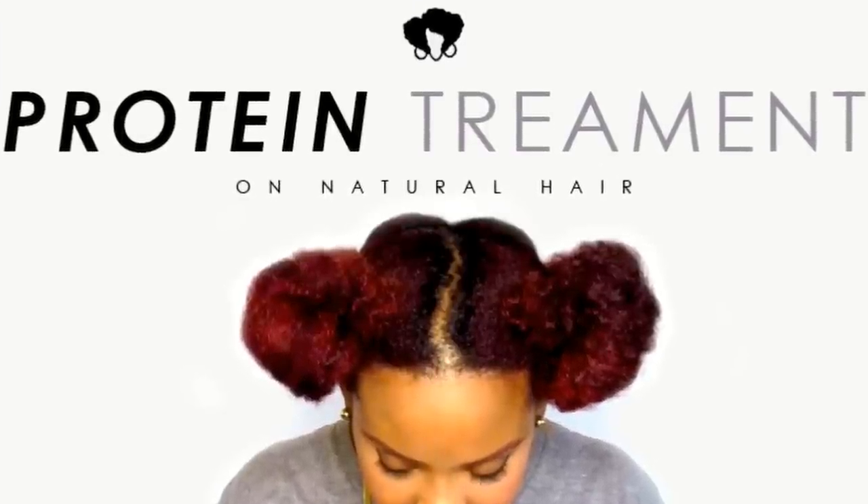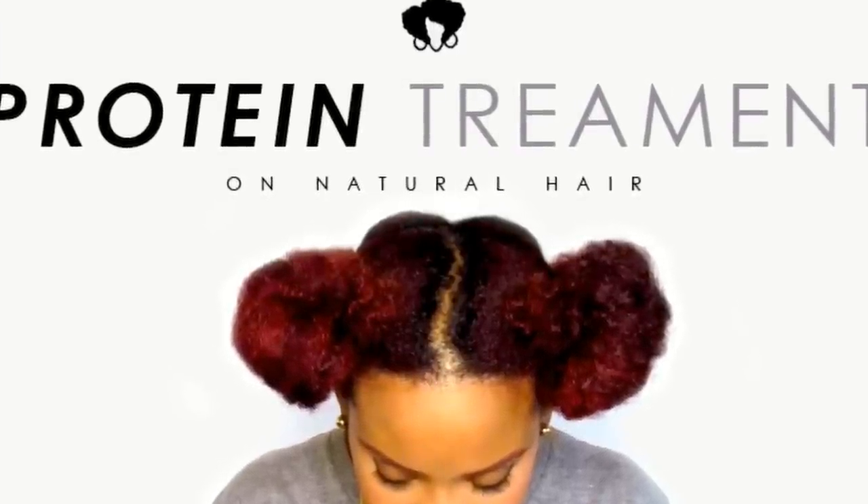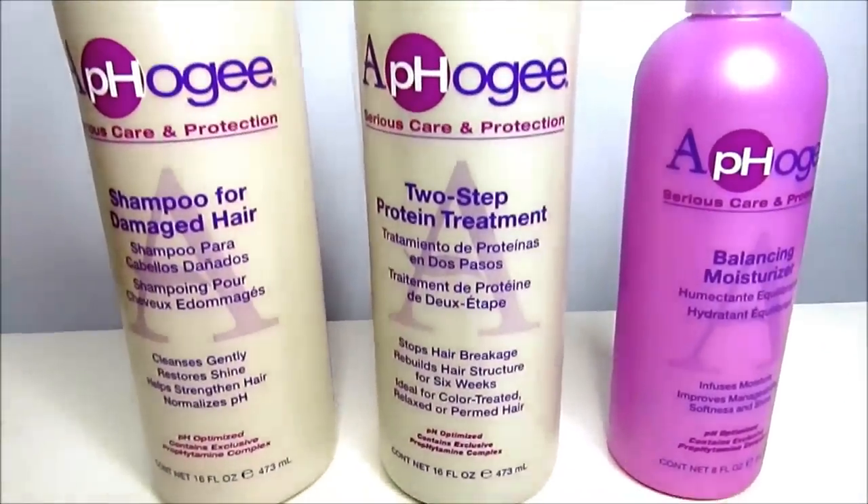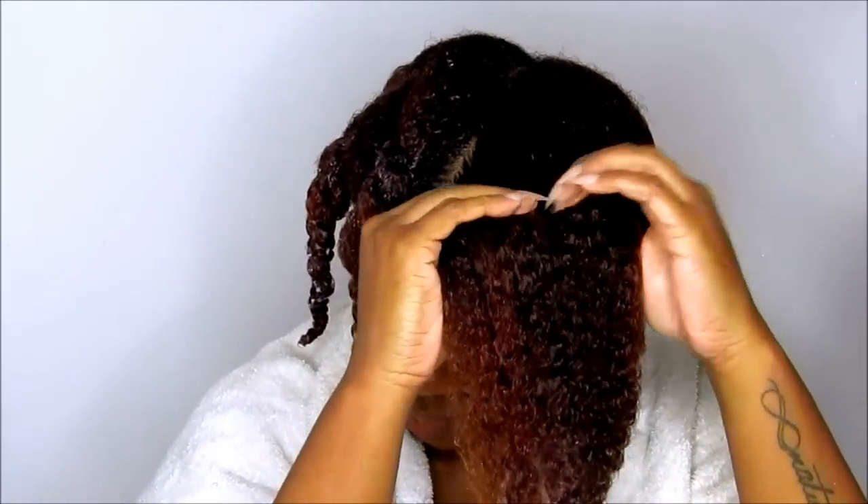Hello Curls, it's Yolanda Renee and today we are going to be doing a Protein Treatment on natural hair using the AfoG Two Step Protein Treatment. We're going to start on my two day old puff and get it extremely moisturized and strong with this Protein Treatment.